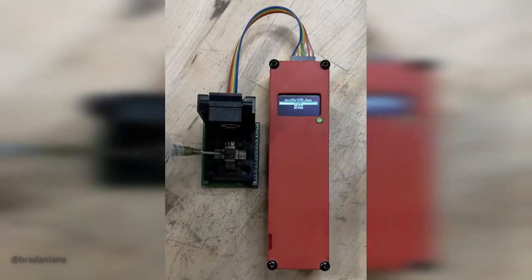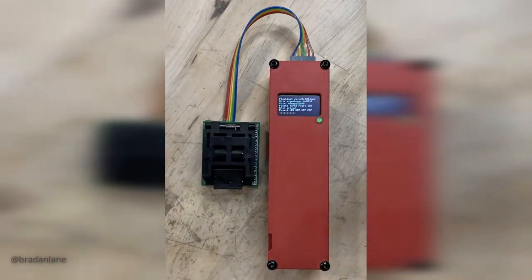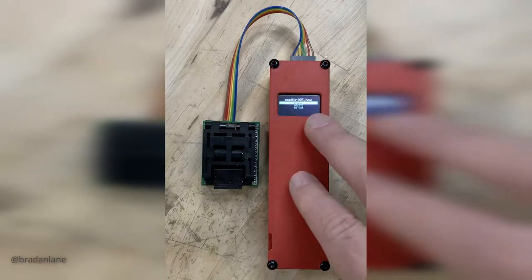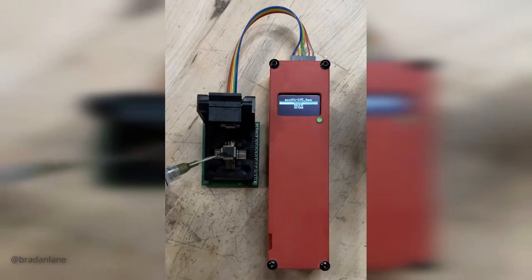Here's an example of me using the portable ISP. This is a QFP32 adapter — simply plug it in, place the chip in it, press the button to start the programming process, it loads the firmware to the chip, and then goes through the process of verifying the flash. And it's ready to flash another chip. This is how I was able to flash a series of chips each day I was working on these.